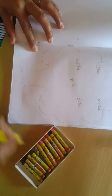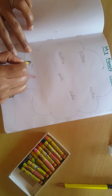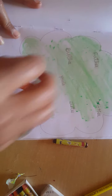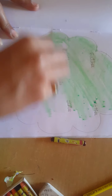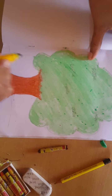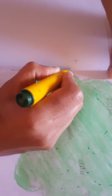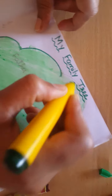Now the drawing of family tree is ready. Now we will color the tree. First we will do brown color for the stem of the tree. See children, I am coloring the tree with light green. I colored the stem with brown color. I colored the tree. Now I will give an outline to the tree to look more attractive.